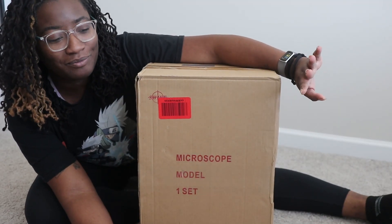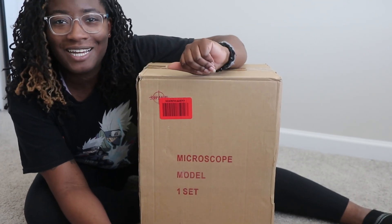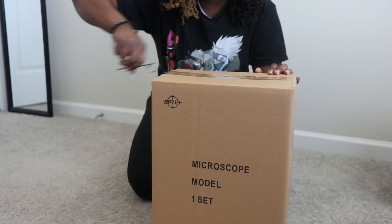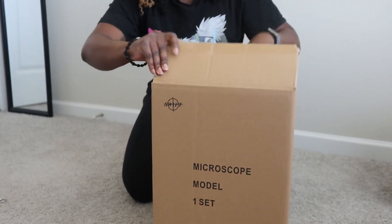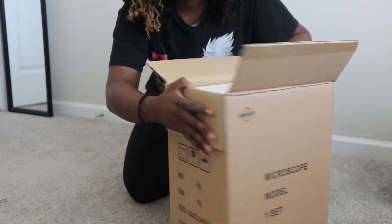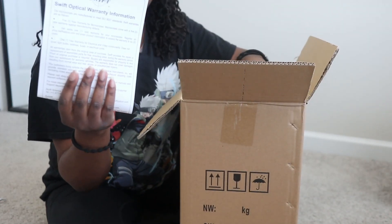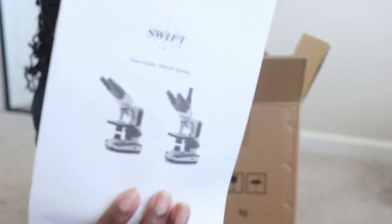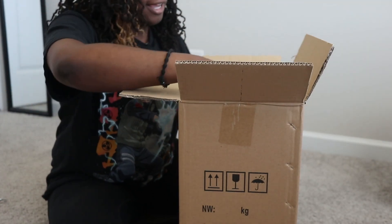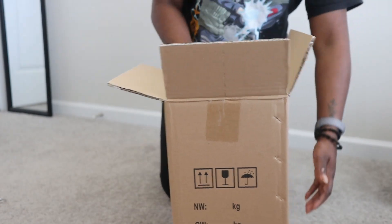My microscope just came in the mail, so we're going to be unboxing it together and I'm so excited, I cannot wait. I have my warranty, and this is the SW350 series, and it's packaged pretty nice, so let's get into it!